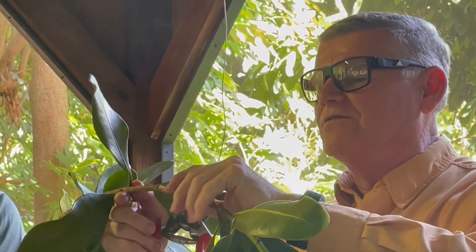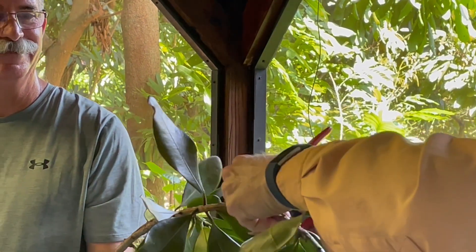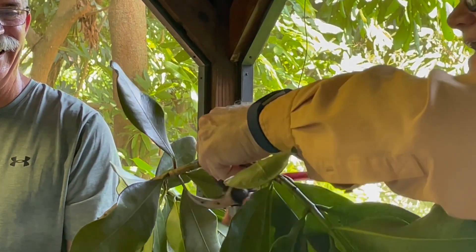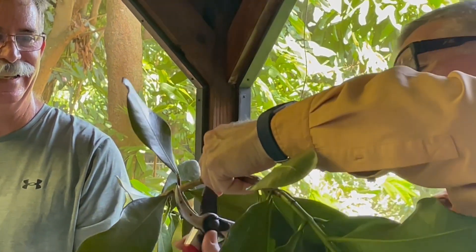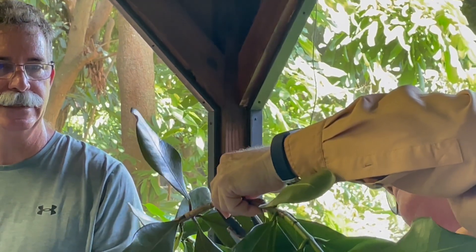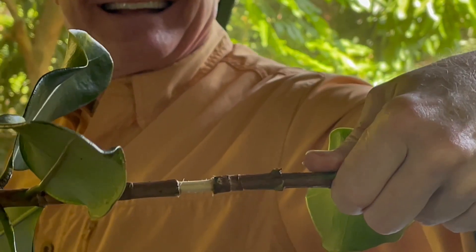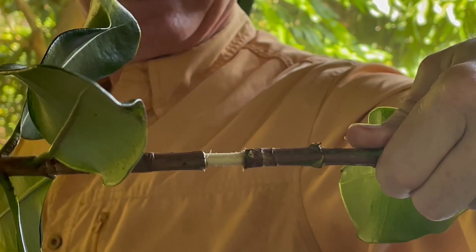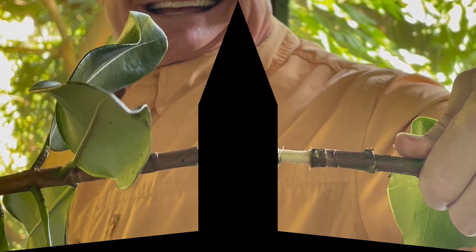Now there's a nice slimy layer on there — that is the cambium. I'm just going to gently shave off all of that sliminess. You have to be very careful because it just takes one complete little line of remaining cambium and it won't work. So I'll pass that around and show you what we're talking about.